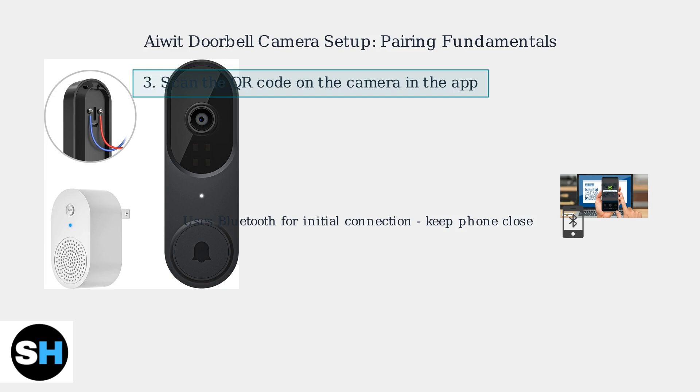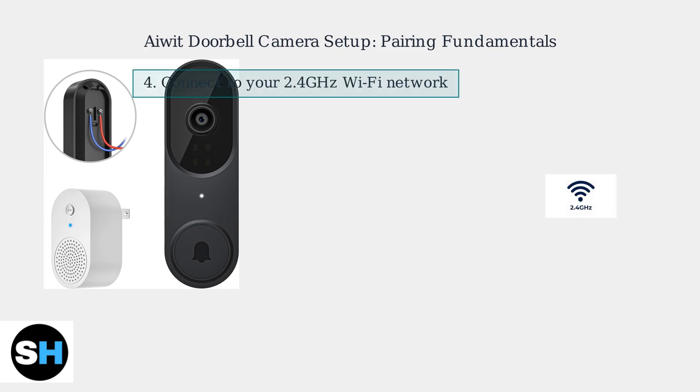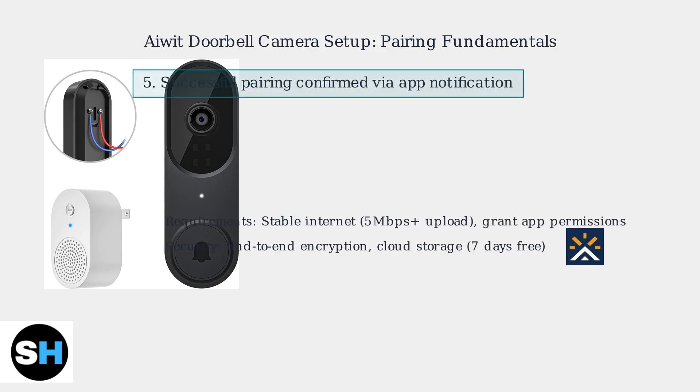This uses Bluetooth for initial connection, so keep your phone close. Once paired via Bluetooth, the app will prompt you to connect to your Wi-Fi network. Select a 2.4GHz network and enter your password. A successful pairing will be confirmed via an app notification.